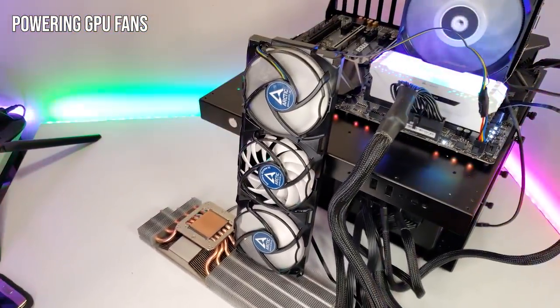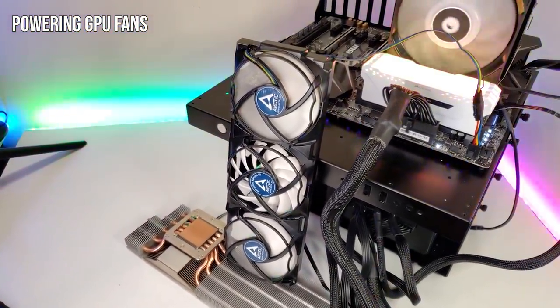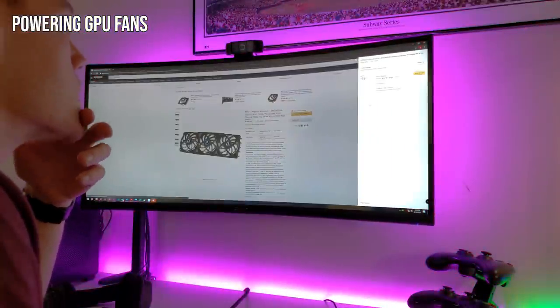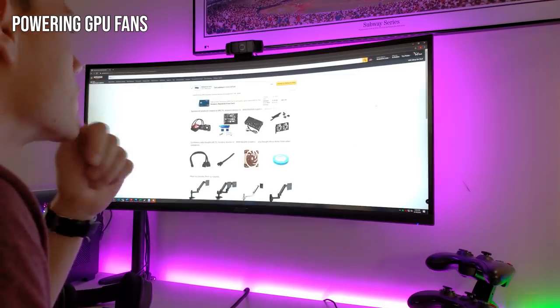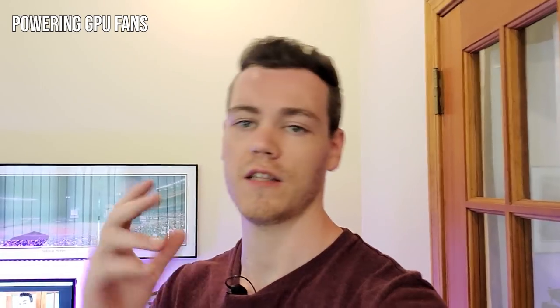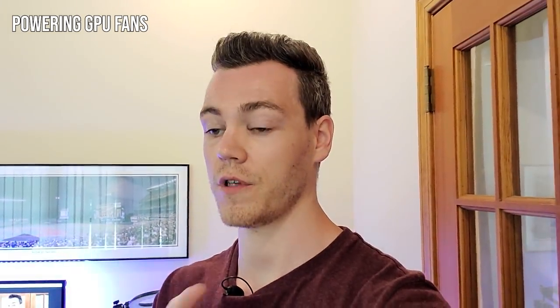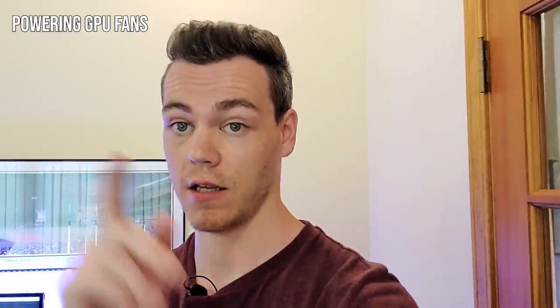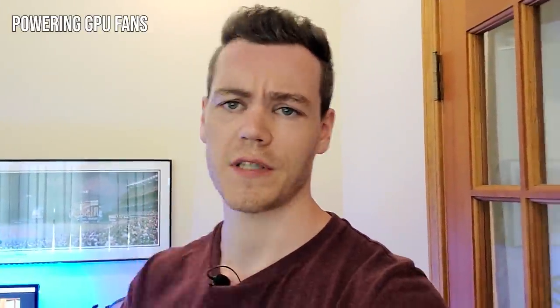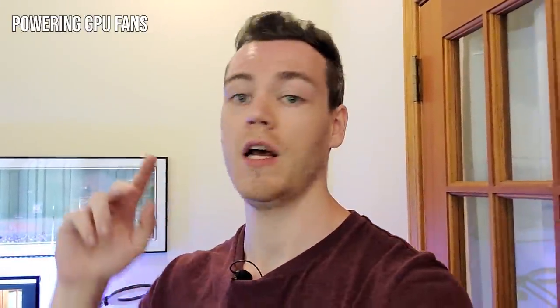I knew there'd be some hiccups in this project, but that's annoying. I bought another Accelero 3 and while we're waiting for that to arrive, we can press on with the video. I've also bought a couple of headers and cables so that we can make a proper adapter for the new Accelero, because I don't mind mutilating one Accelero for this video, but two is starting to sound a little bit expensive.